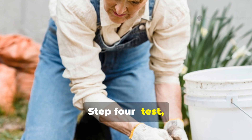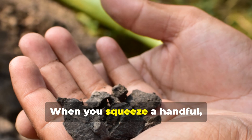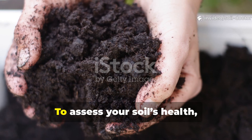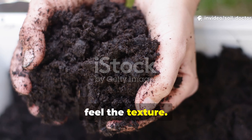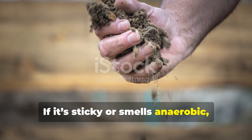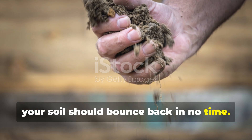Step 4: test, observe, and adjust. Healthy soil has a moist, earthy smell — not sour or rotten. When you squeeze a handful, it should hold together loosely, not crumble into dust. To assess your soil's health, just use your senses: give it a sniff and feel the texture. If it's sticky or smells anaerobic, you've over-watered or compacted it. Cut back and let the microbes breathe, and your soil should bounce back in no time.